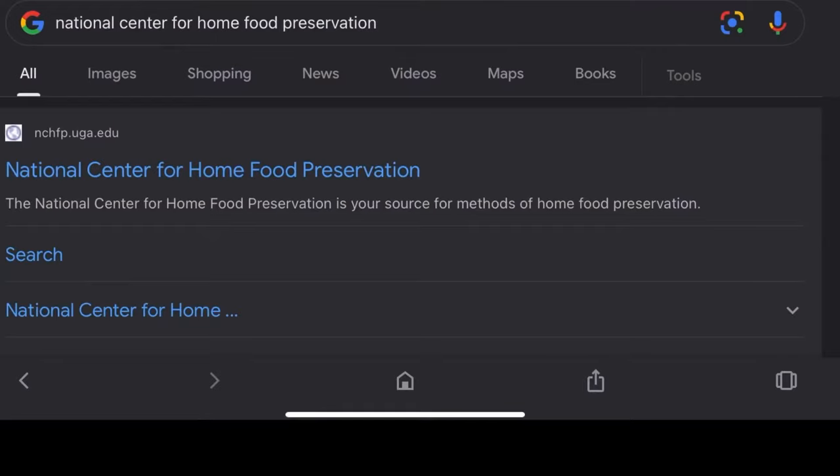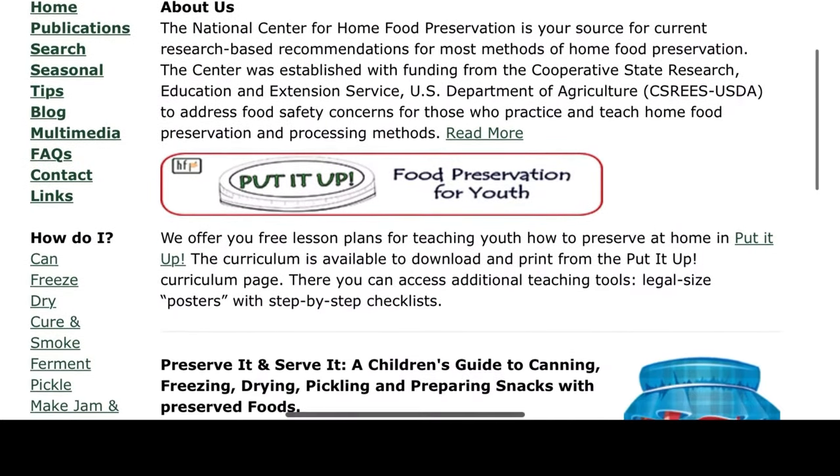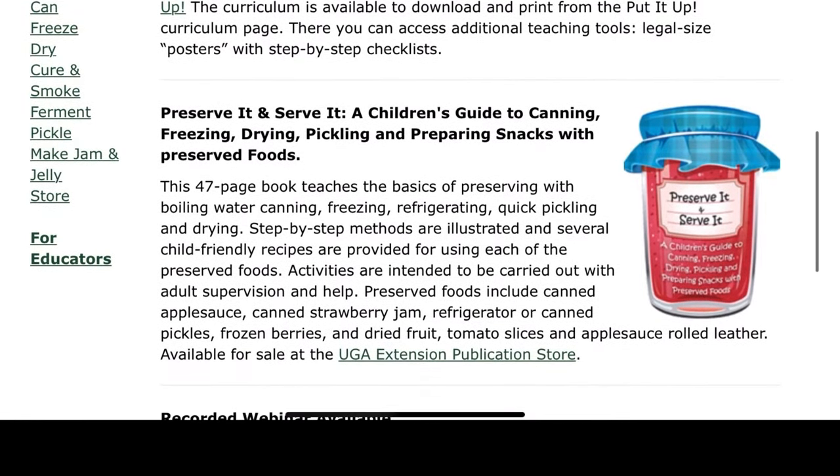There are many ways to figure out whether your food is low acid or high acid and how to process it. The best way is through the recipe. The National Center for Home Food Preservation is an excellent resource, especially if you have any doubts or questions on how to properly preserve your food safely, and the website is pretty easy to navigate.